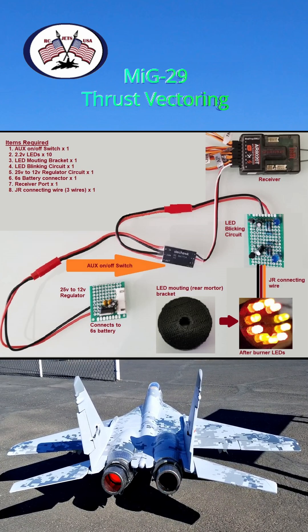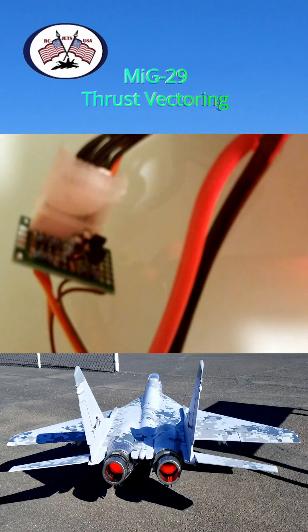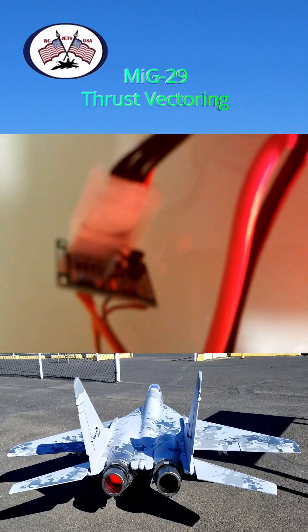If you need further details, feel free to reach out to us via email. Here you can see the light system being tested before installation on the motors.